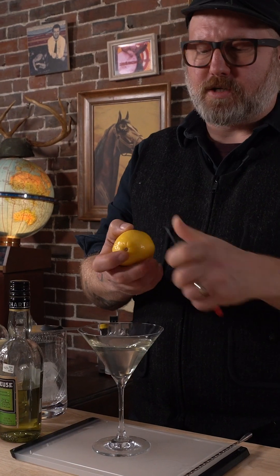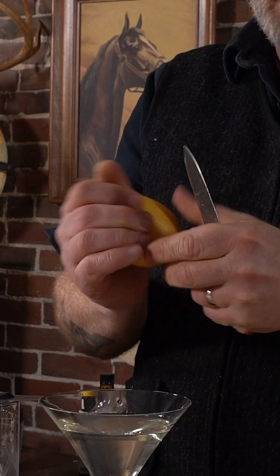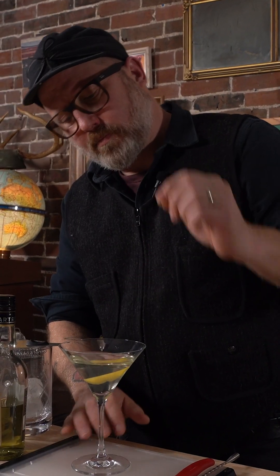And then we'll garnish with a lemon twist. Express the oils, and in it goes. It has a bit of an iridescent hue to it.